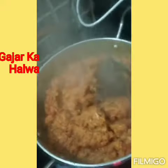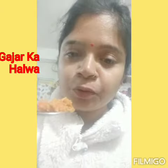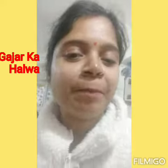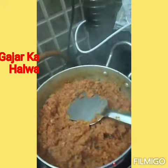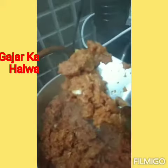Look friends, my gajar halwa has become a good flavor. This is the whole process. The difference is that you don't have to grate the gajar — just boil it. It is the same process, a very shortcut process. You can boil the gajar and make the gajar halwa.